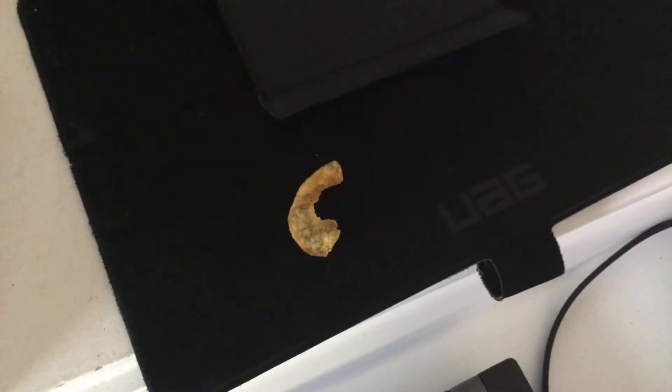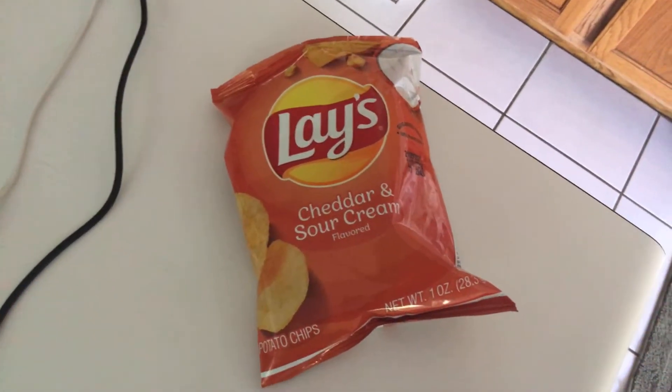Hey guys, this is Sarah's Cartoon Channel. Look what I just found! Do you see that right there? It came from this — a bag of Lay's.